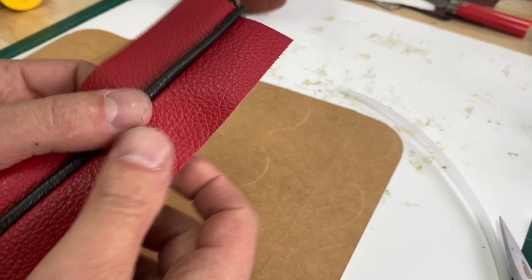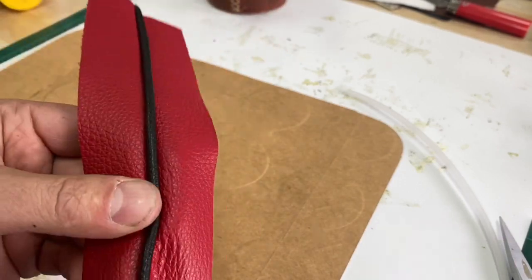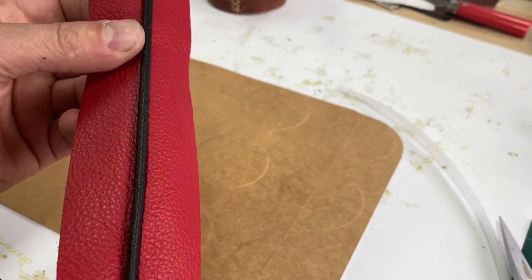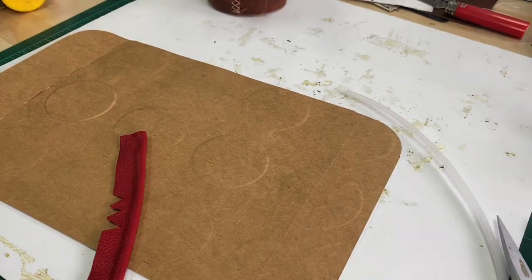The net result — this is the net result of that same setup. This just happens to be the black as the piping, obviously. But it looks really nice — nice clean look and it looks beautiful.